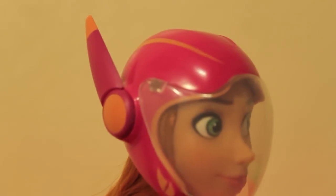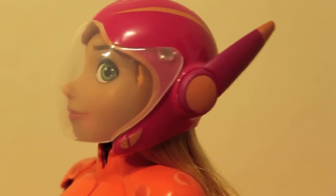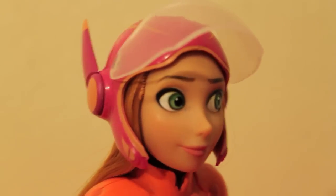Here's a closer look at her wearing her helmet with the visor down. And here she is with the visor up.